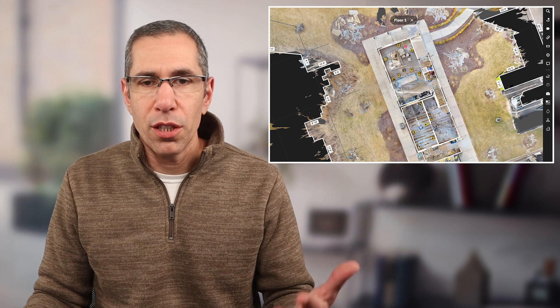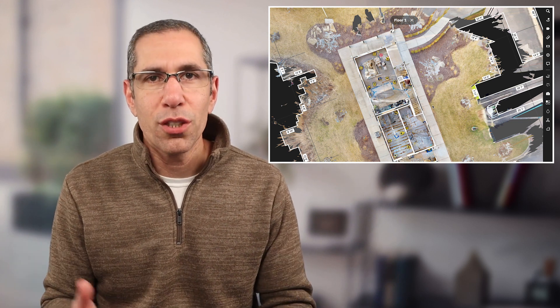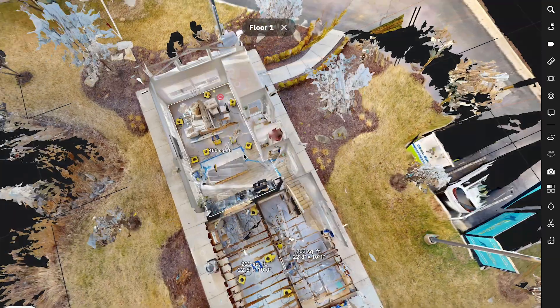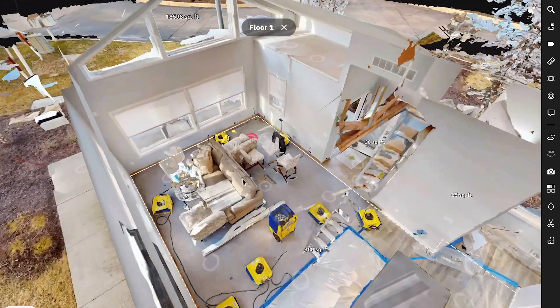Trim markings create a cleaner model around the sidewalk perimeter of the house. Without trim or window markings, you get more visual noise. It doesn't make the adjuster's job more difficult, but it is a slightly larger model and may be more challenging to navigate depending on the machine being used. Adding trim markings keeps the model a bit cleaner — again, personal preference.